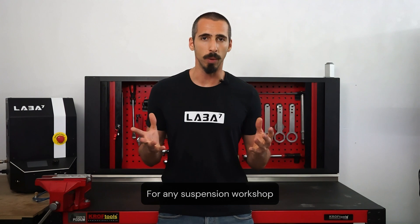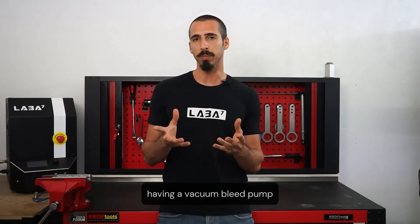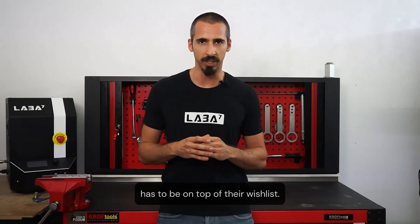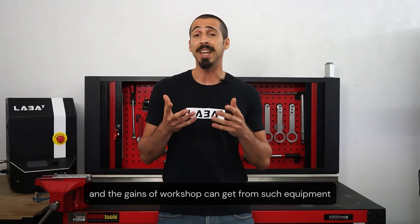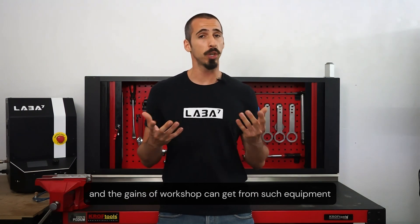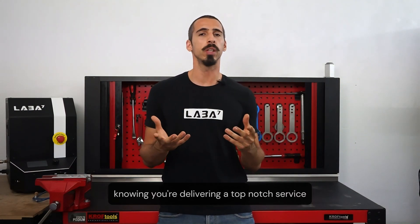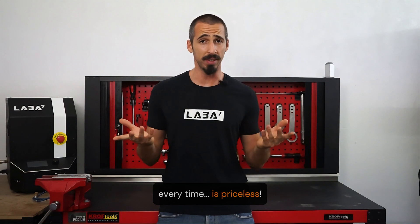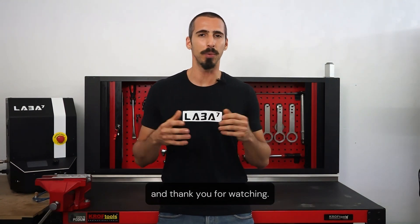For any suspension workshop concerned about the quality of the service they provide, having a vacuum bleed pump has to be on top of their wishlist. Delivering shocks properly bled is not even in question, and the gains a workshop can get from such equipment go far beyond cost savings and scalability. The peace of mind you get knowing you're delivering a top-notch service every time is priceless. For more information, visit lava7.com and thank you for watching.